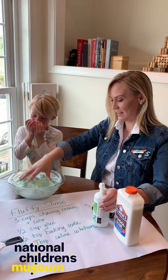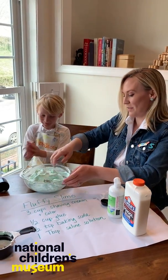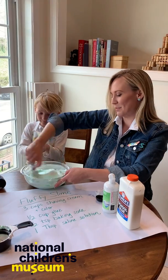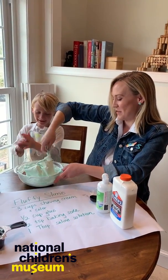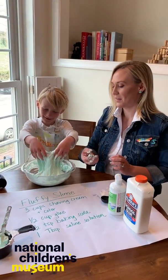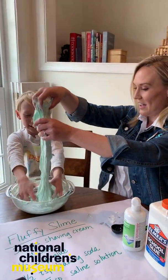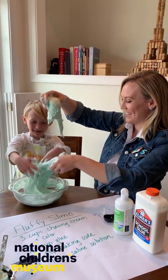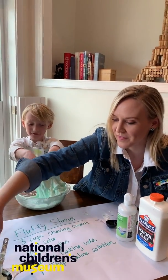Is it too sticky? Add a little more? More contact solution. I mean, it's going to be sticky, guys. It's falling off. How is it falling off my hands? Is it fun? Yes. It's fluffy. Should we mix it with the blue one we made?